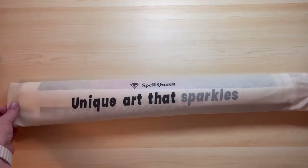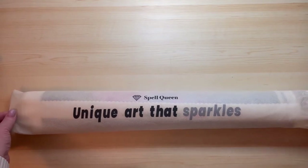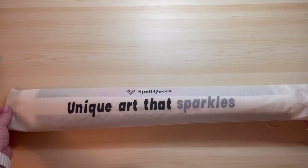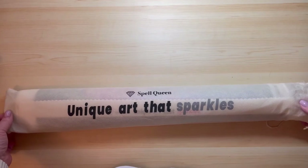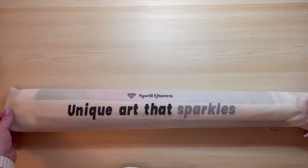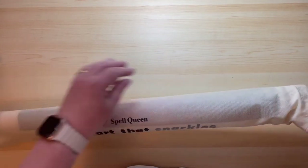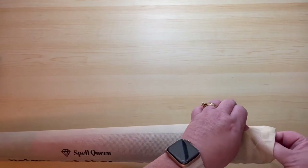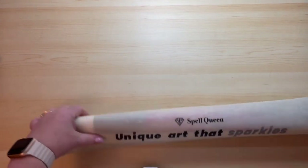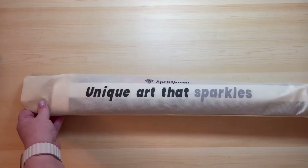One thing I like about Spell Queen is that their canvases come inside these sort of — it's the same material you'd find in like a Dollar Tree or Dollarama shopping bag, those ones you buy. It's just nice, it's protective, it's good to keep the dust off. I like them — it's a nice touch. And of course it has their logo on it as well, as well as their unique art that sparkles.